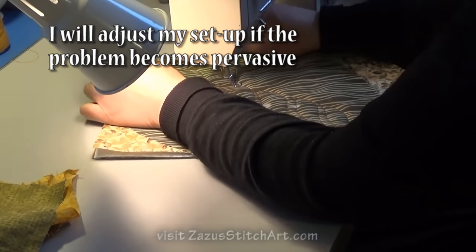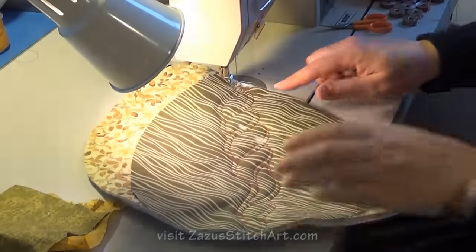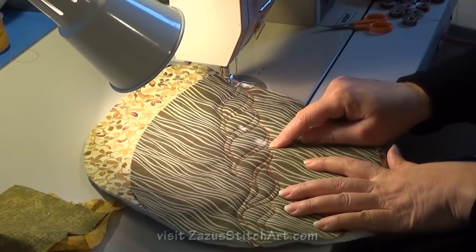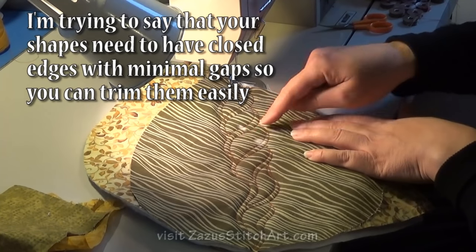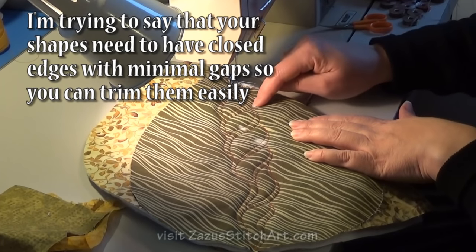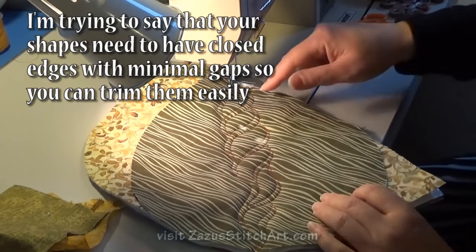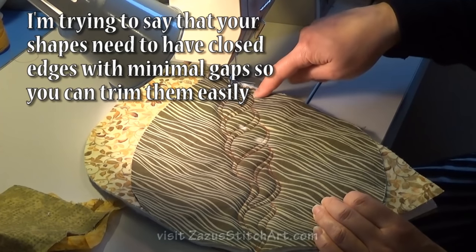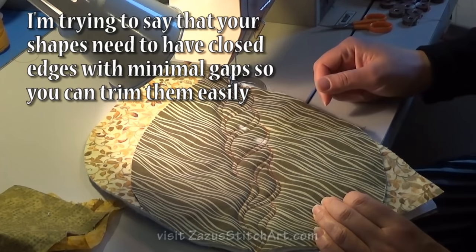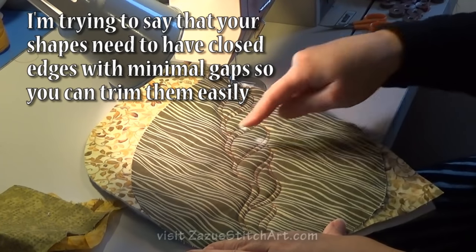Your ends need to not have very big gaps. If there were a huge gap here, I would need to stitch inside of it, because you really don't want to have big areas of your design that aren't attached on the edges. I also like the way these things look if they have another row of stitching. So I'm going to go down this side and we'll see what happens.